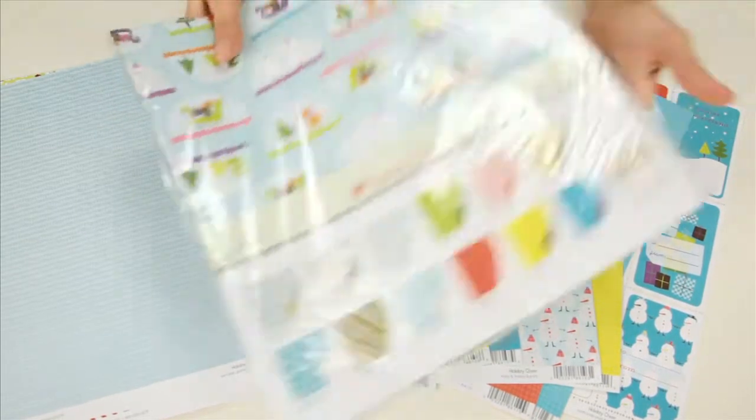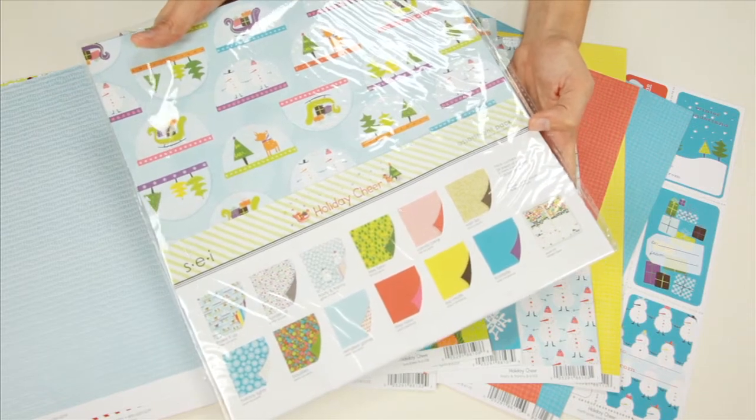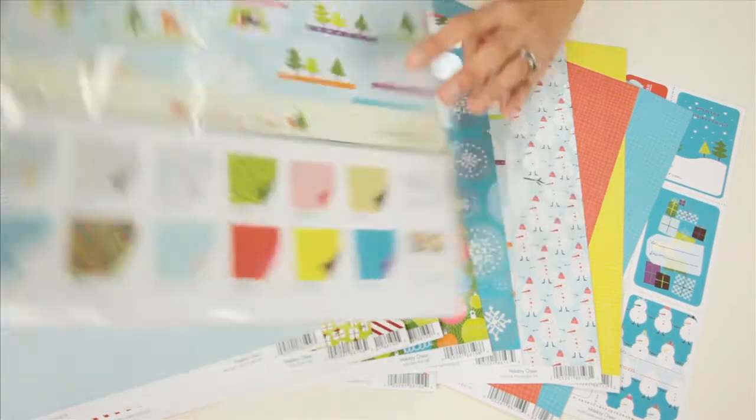If you love all of the papers you should definitely think about getting the assortment pack. You get the pearl foil stickers as well as all of the pattern papers and the specialty glitter and the specialty foiling.